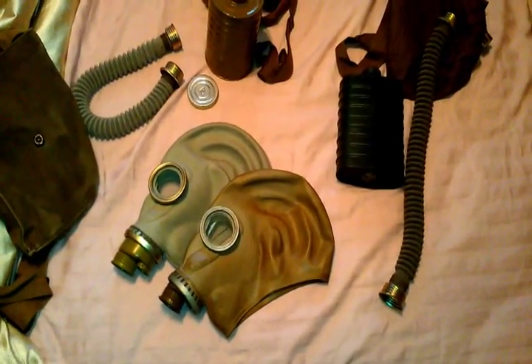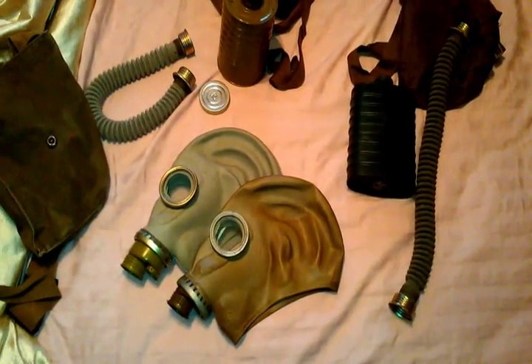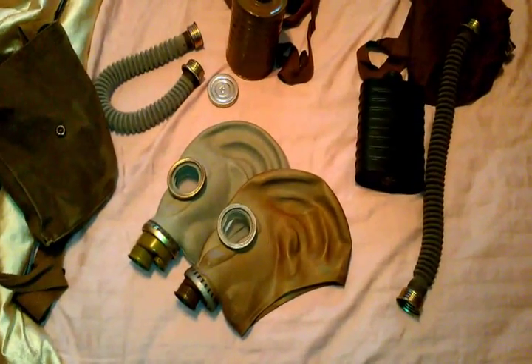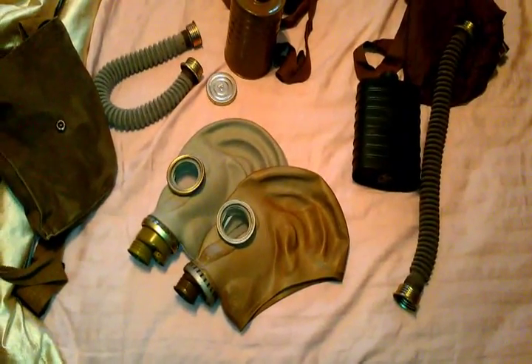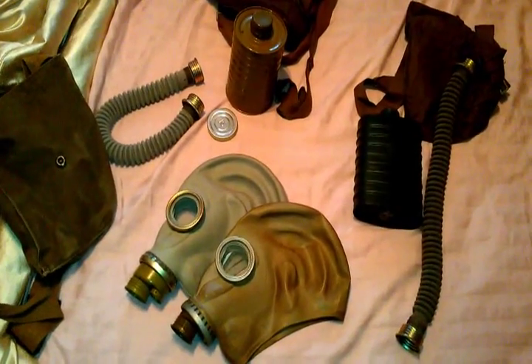Thank you for watching. If you enjoy collecting Cold War gear, gas masks, or anything from the Cold War — any type of country — make sure to subscribe to the Cold War Collectors channel for more content just like this.